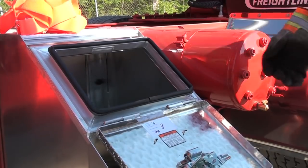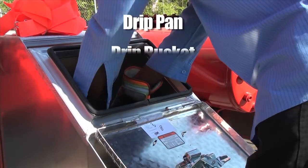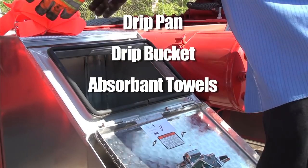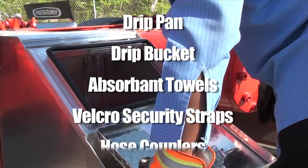Ensure you have all the accessories and tools you will need for the job: a drip pan and bucket, absorbent towels, a set of Velcro security straps, and hose couplers.